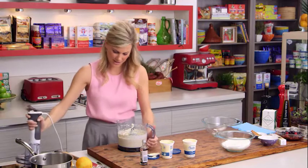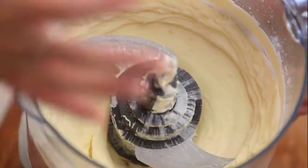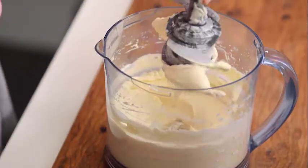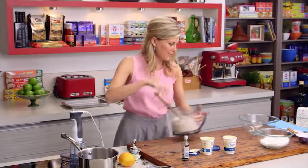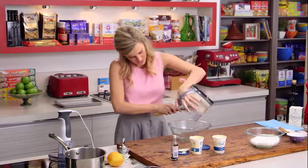This is just perfect — the right consistency. It's glossy and it hasn't started to curdle. I'll just take this out and scrape the blade. We want to keep all of it so it makes four perfect hearts. Now we'll place it into a larger bowl and scrape that in.